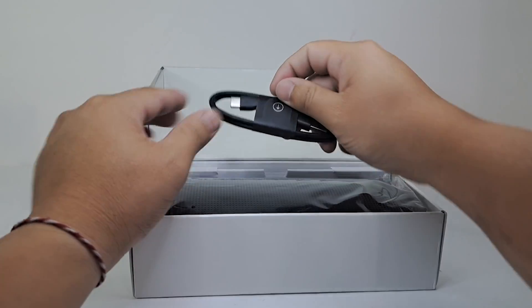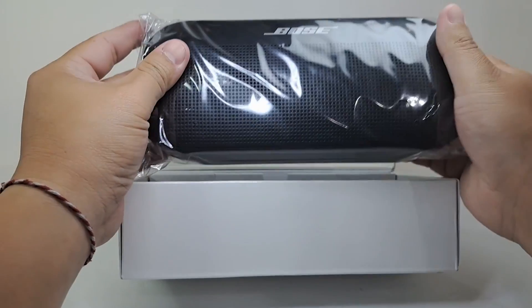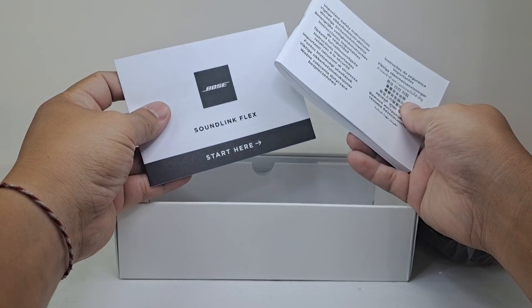First thing out of the box we have a 19.5-inch USB-C charging cable, and here we have the SoundLink Flex, which we will put off to the side for the moment. Lastly, out of the box we have some documentation for the speaker.